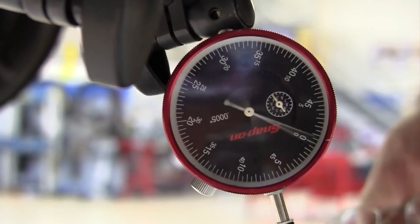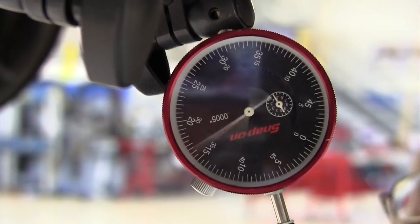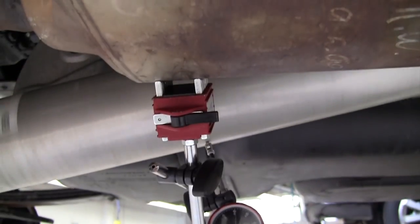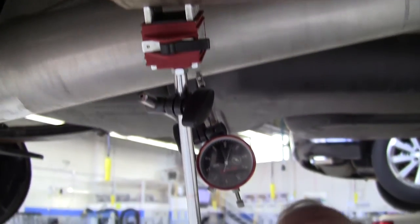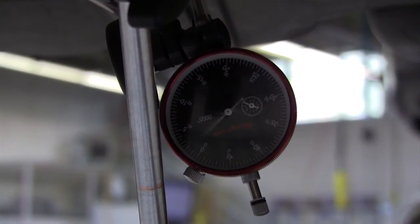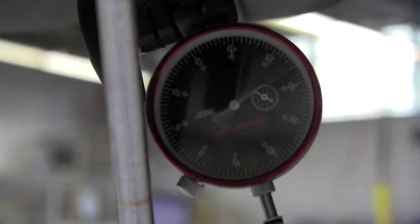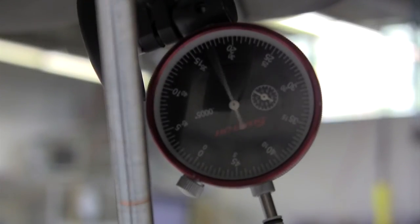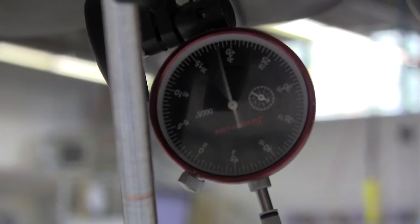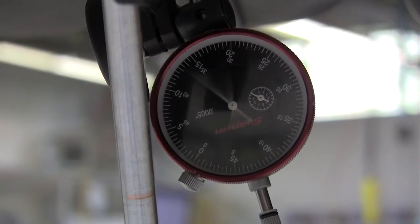Now we move to the middle of the aluminum propeller shaft. With the dial indicator hooked up with the roller tip, it's toggling between 0 and about 35 thousandths of an inch, which I believe is too much for this vehicle. If you have a first-order propeller shaft speed related vibration and you have excessive runout, you need to fix the runout.